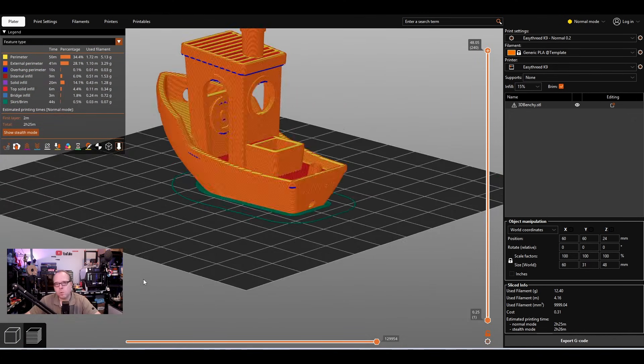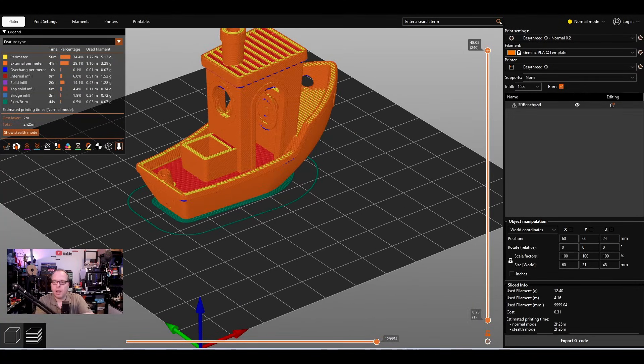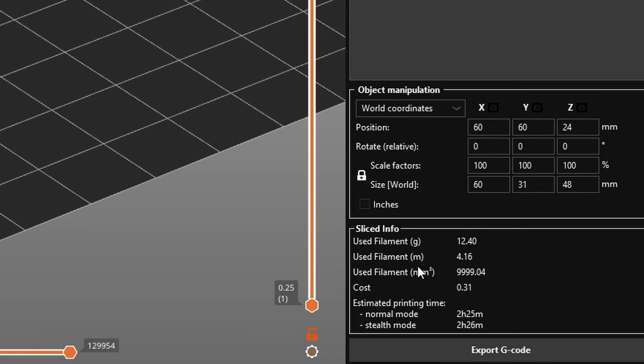The Benchy is a very simple and easy print — you can already see whether the changes you made are working or not. It looks complex but it isn't; it's trial and error, and you learn how to tweak settings in small steps, not big steps. The sliced info shows: used filament is 12.40 grams, about 4.16 meters, filament cost is 31 cents, and total print time in Normal mode is 2 hours and 25 minutes.